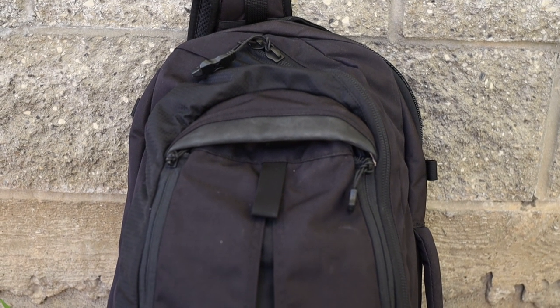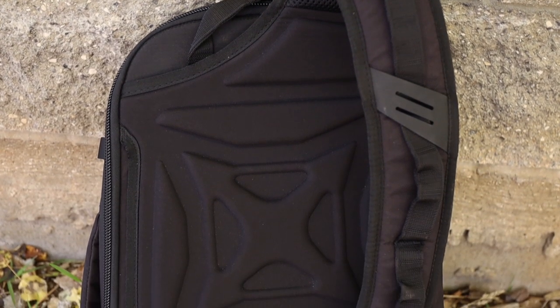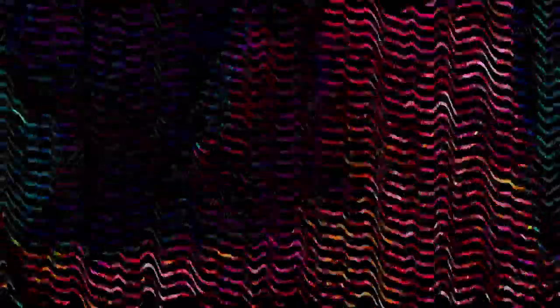Keep in mind these are my impressions — just pros, cons, and opinions about this bag. The Commuter Sling is one of a few sling-type bags that Vertx offers. It's the mid-range bag, sitting between the larger Gamut bag and the smaller Transit bag. I chose it because it fits the size and capacity I need for daily carry. Links to Amazon and their website are in the description — those Amazon links are affiliate links.